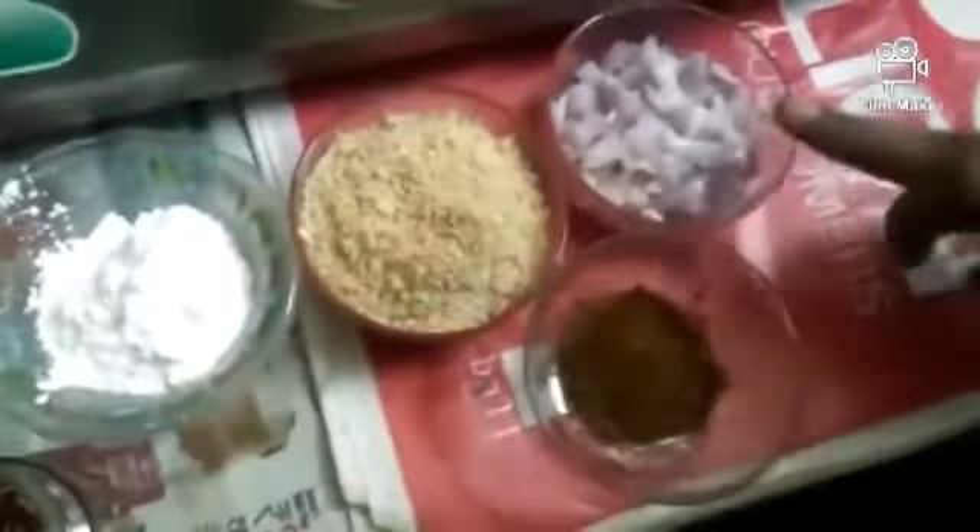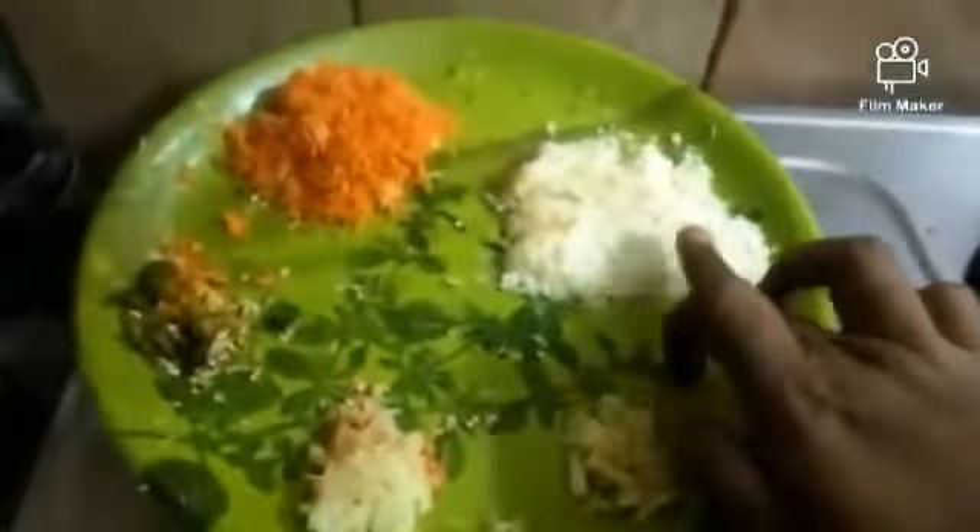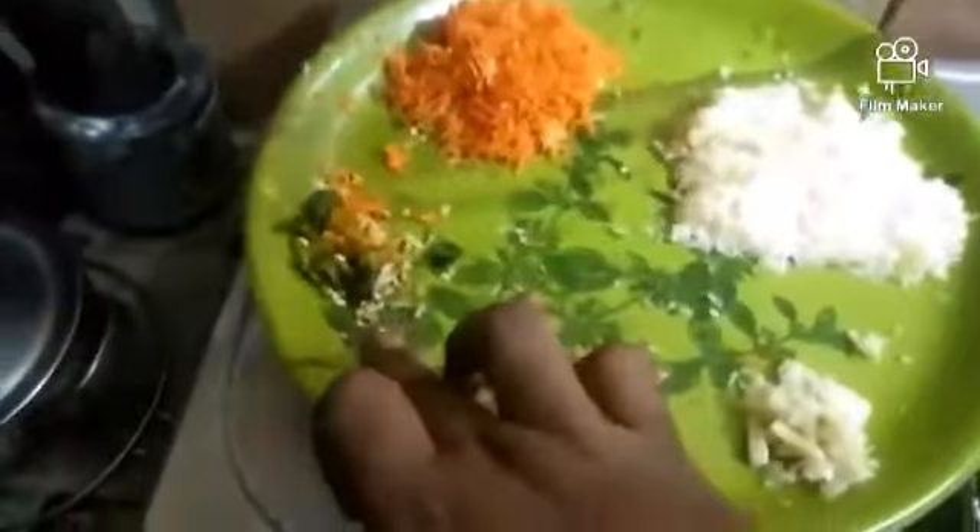For this recipe you will need: maida, corn flour, chili flakes, bread crumbs, oregano, cumin, processed cheese, and carrot and other vegetables.